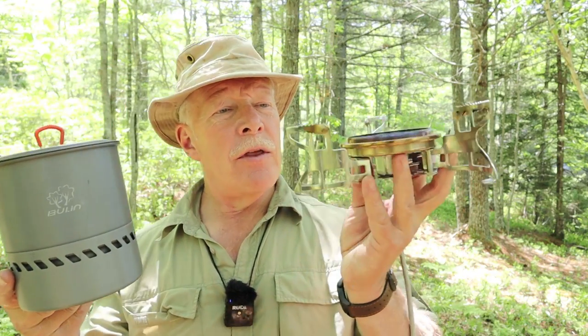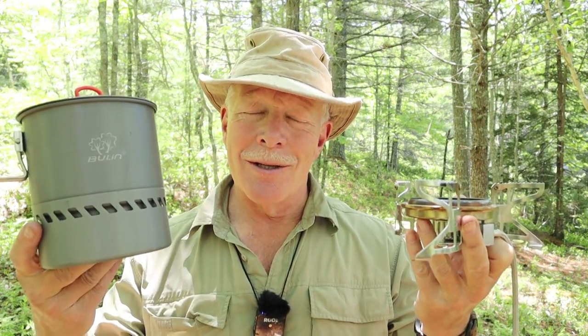Have you ever looked at the Jetboil or MSR Reactor cook systems and wondered if they were worth the money? Before you lay your hard-earned cash down on either of those, I've got an alternative you may want to consider. This is the Bulin S2400 pot and their BL100-B15 stove. If you're interested in hearing about these two items, keep watching.